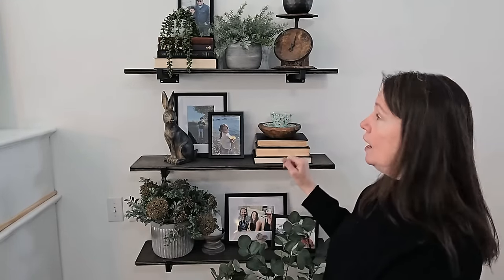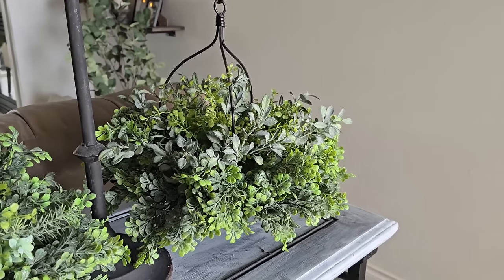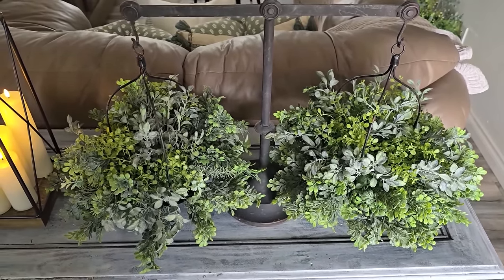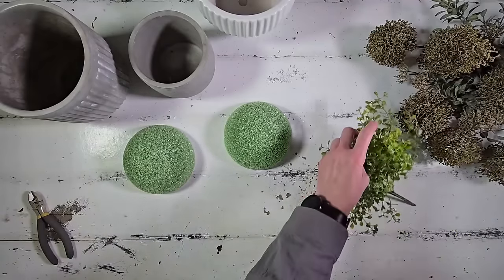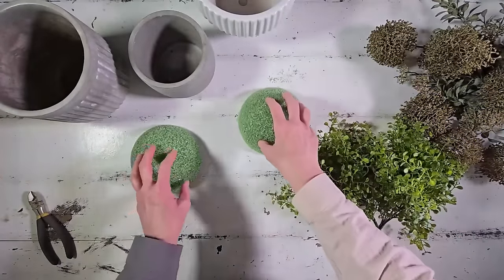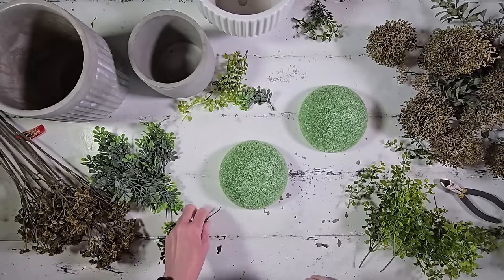Coming in at number seven are these really fun greenery half orbs we made to grace my entryway. I love creating floral and greenery arrangements and have really enjoyed these styled on my console table. They were some of my favorites and definitely needed to make the countdown. To create this greenery piece, we just need a variety of greenery stems and picks, half-round floral foams, and wire cutters.